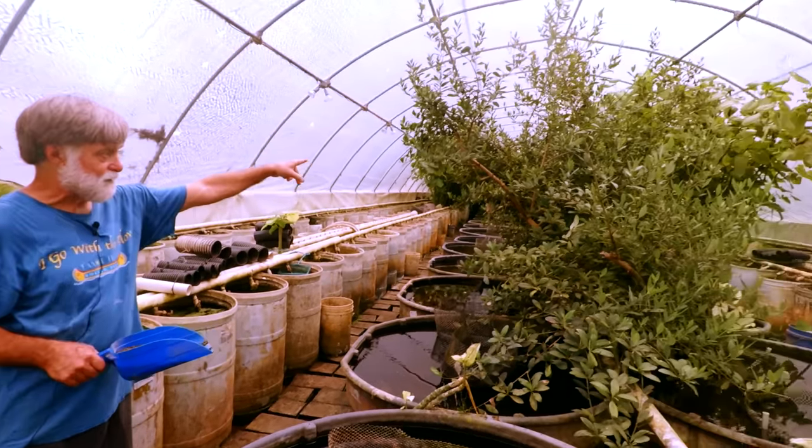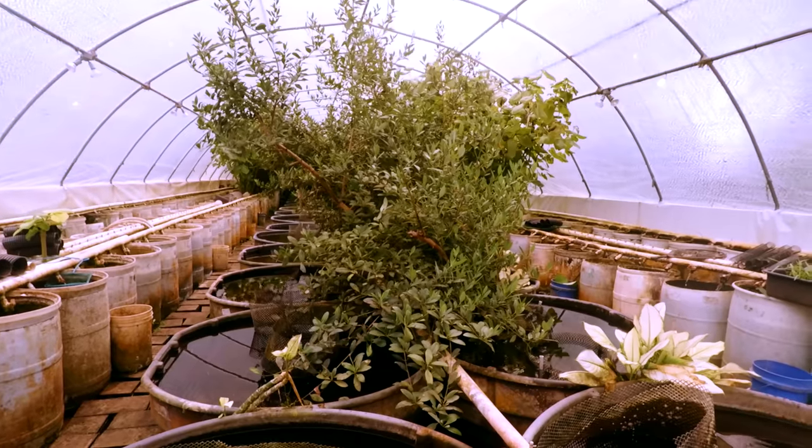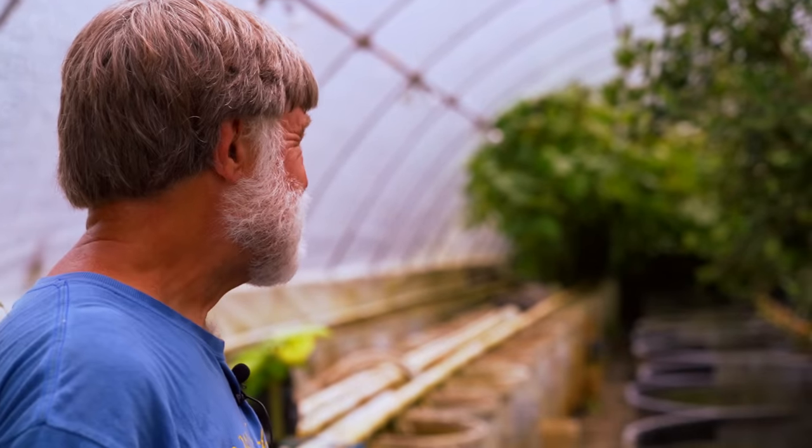This is black mangrove, by the way. Once I knew that, I was like — you can run mangroves in fresh water. I've seen it done at a massive, repeatable scale. These bloomed for the first time last year and we had babies.